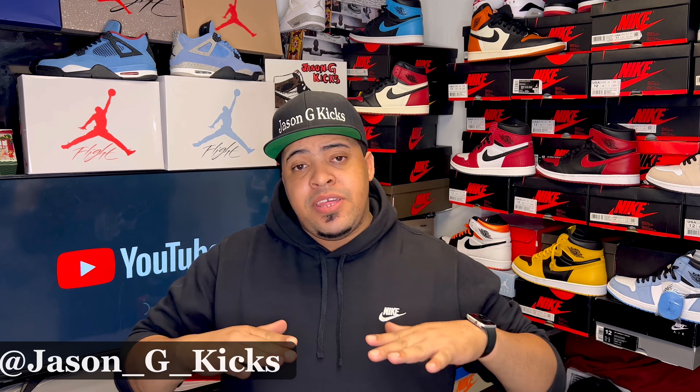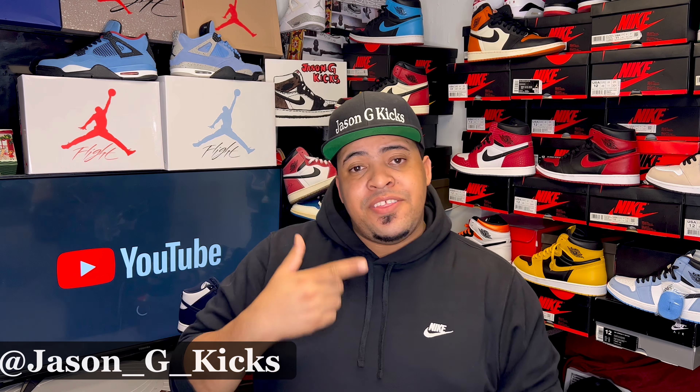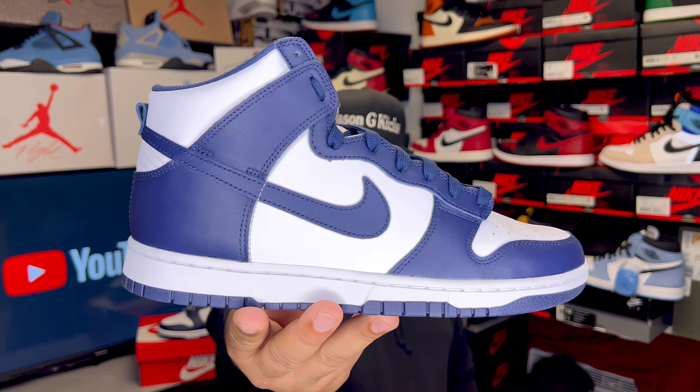Hey, what up people, this is your boy Jason J Kex and today we are vibing another video. For today's video, we have the Nike Dunk High Championship.